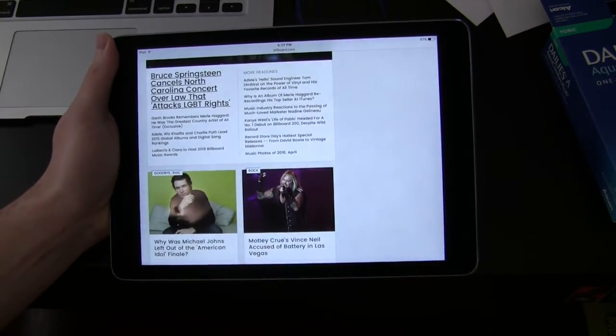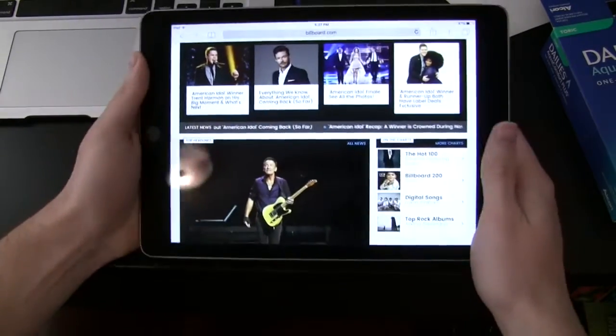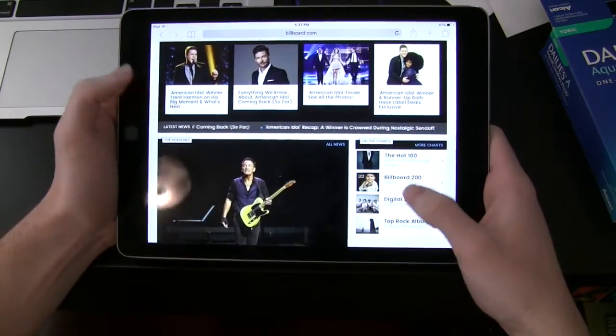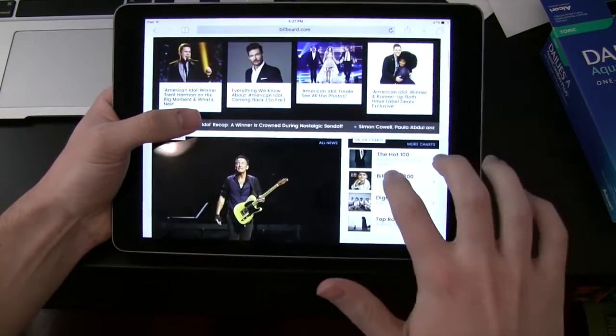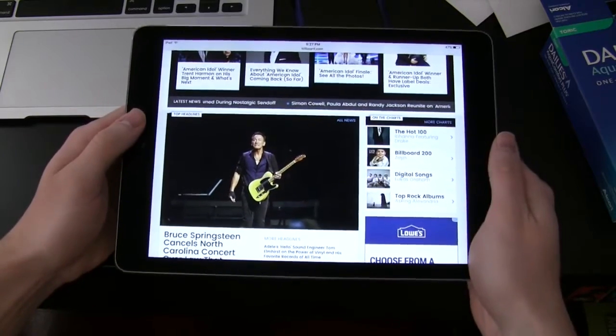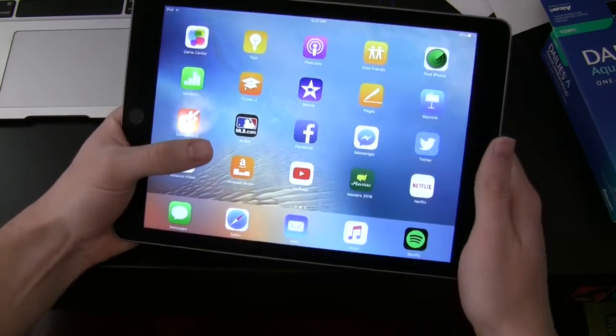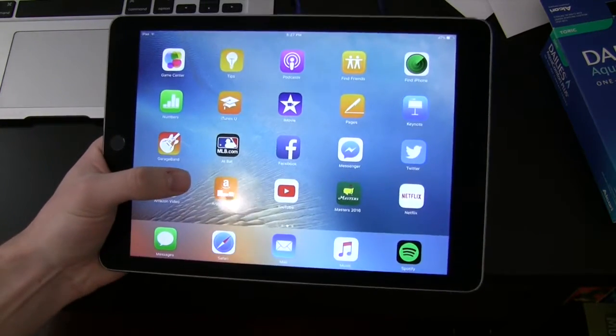I'm going to go ahead and stop that because I don't want to have any issues with copyright for that. But literally so easy to do picture-in-picture. And yes, I know that I could do some multitasking by swiping to the right, but I just wanted to show you the picture-in-picture mode because it's just really easy, works really well, and it's just a feature that's going to be lovely to use on the iPad Pro.